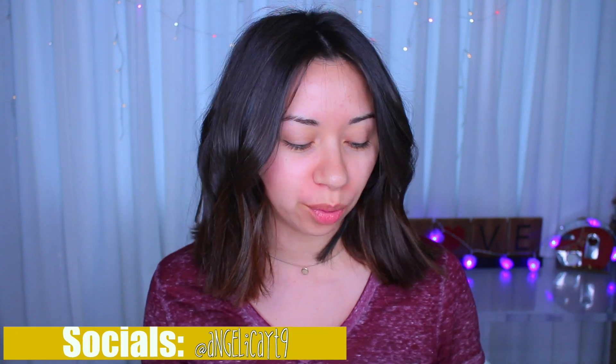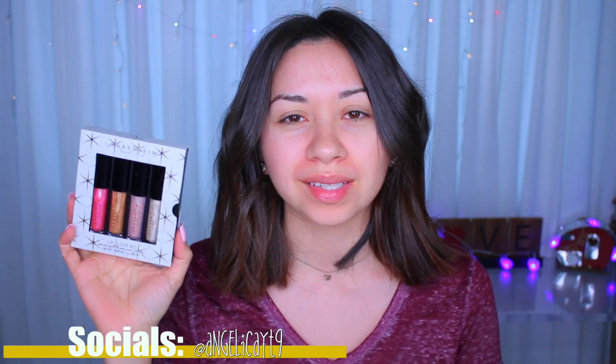Hi guys, welcome back. Today's video is going to be a talk-through makeup tutorial. I'm going to be using some things that I haven't used in a little bit. I'm going to use one of these lip glosses by Anastasia.